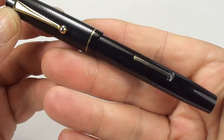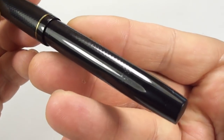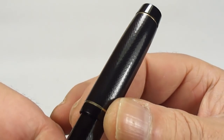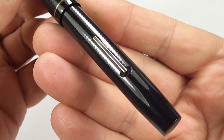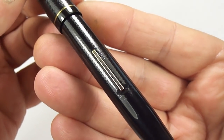It comes in this gorgeous classic black color. It has this engine turn pattern to the barrel and also to the cap, and comes with gold filled or gold plated trim. It's a lever filled fountain pen, as you can see — quite a plain, unassuming lever.